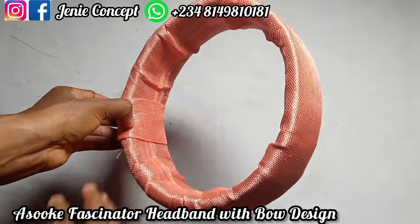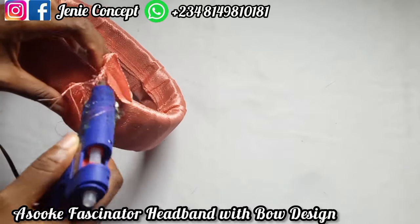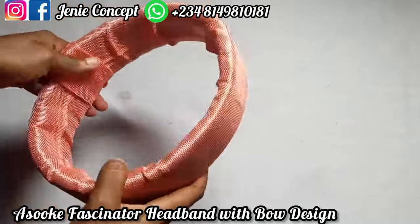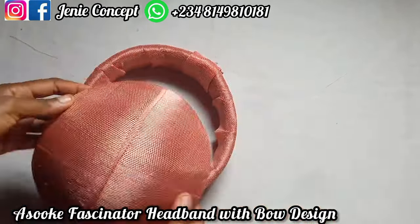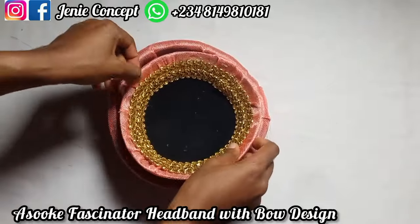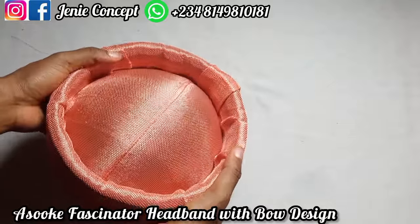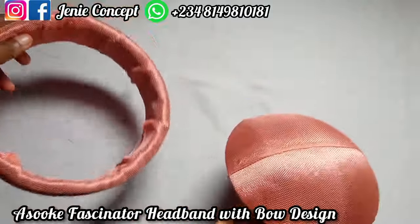To join both pieces together, all we have to do is apply gum at the edge and glue them down together. However, I want to make it detachable so that it can be worn separately.